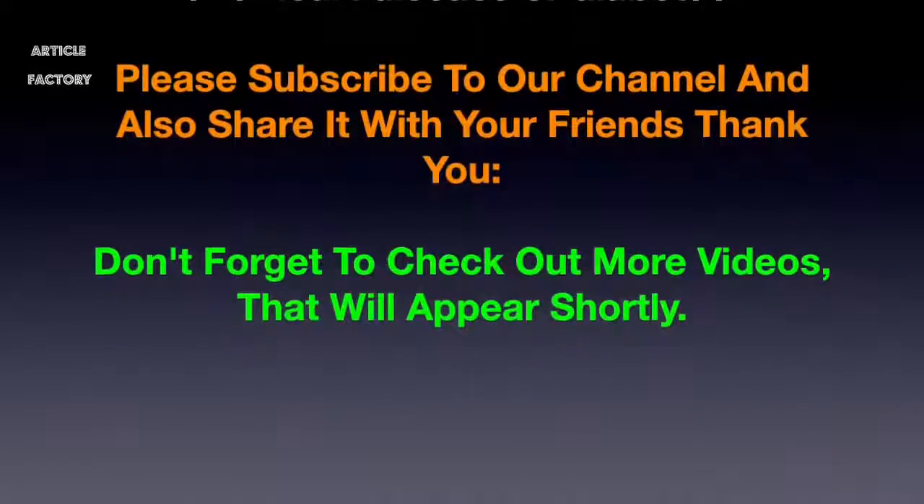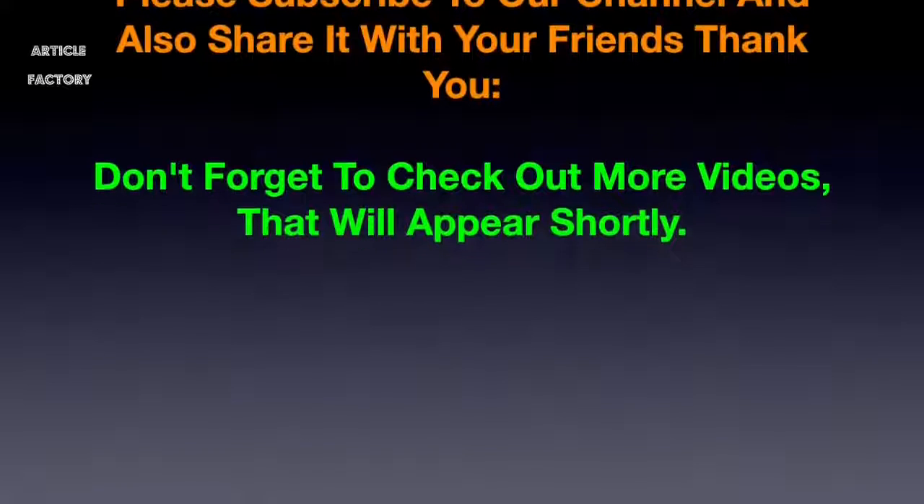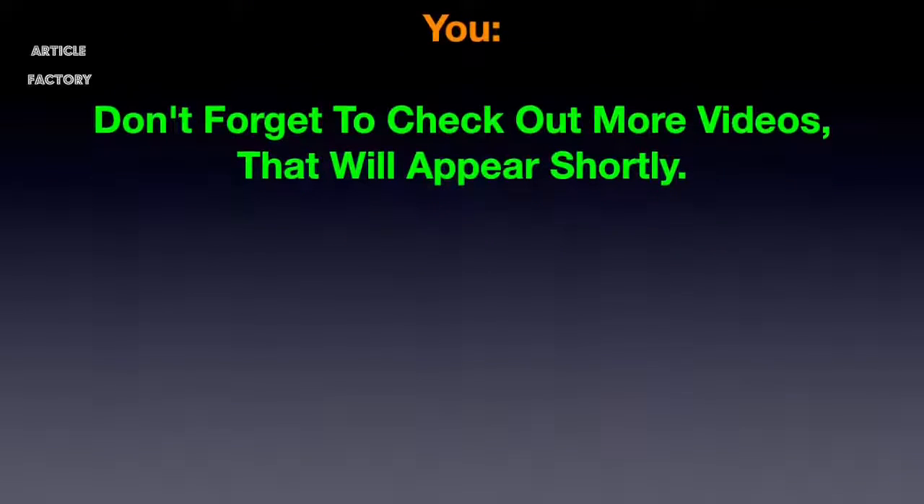Please subscribe to our channel and share it with your friends. Thank you, and don't forget to check out more videos that will appear shortly.